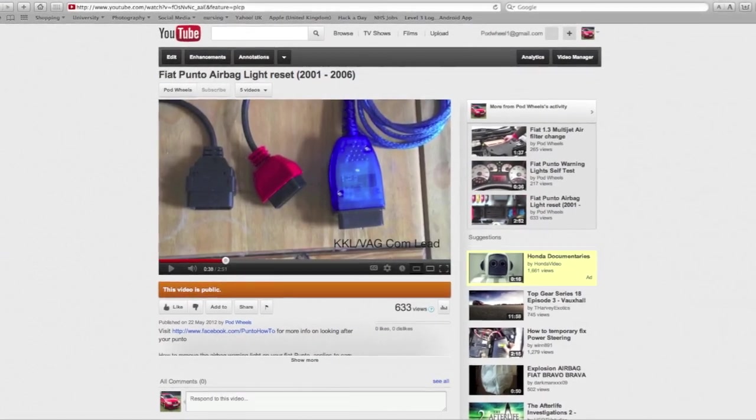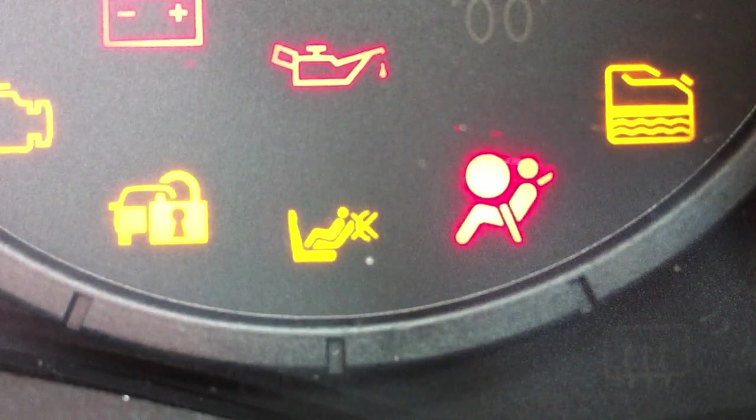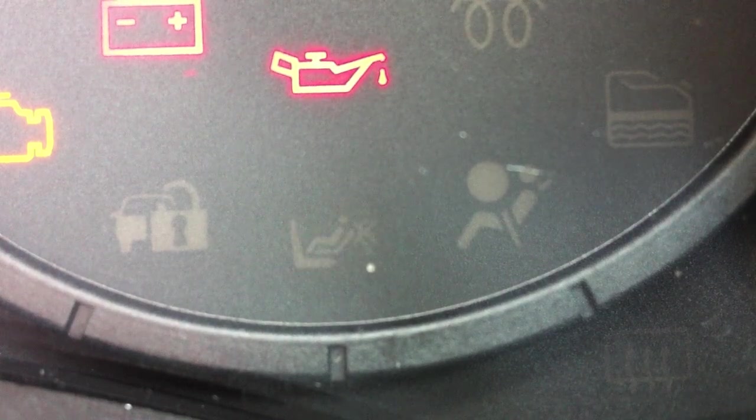Following our video for resetting the airbag ECU the errors are cleared and then hopefully the airbag warning light has gone for good. Thank you for watching. Please don't forget to subscribe.